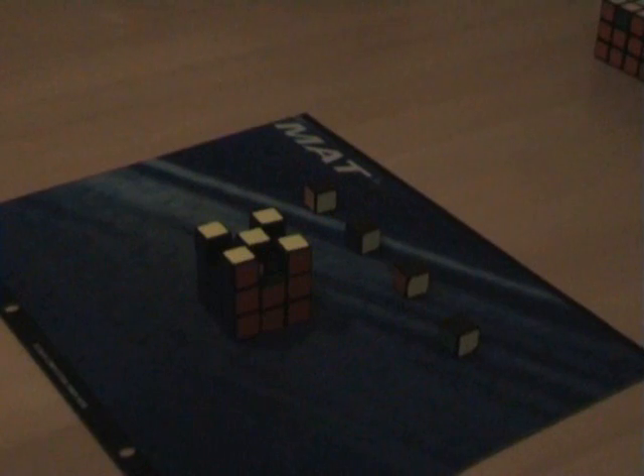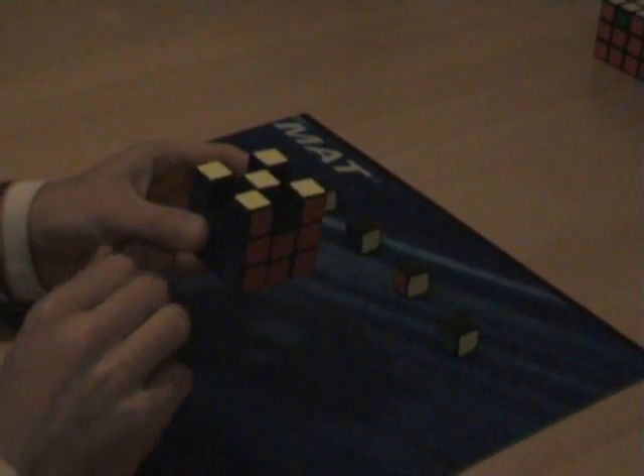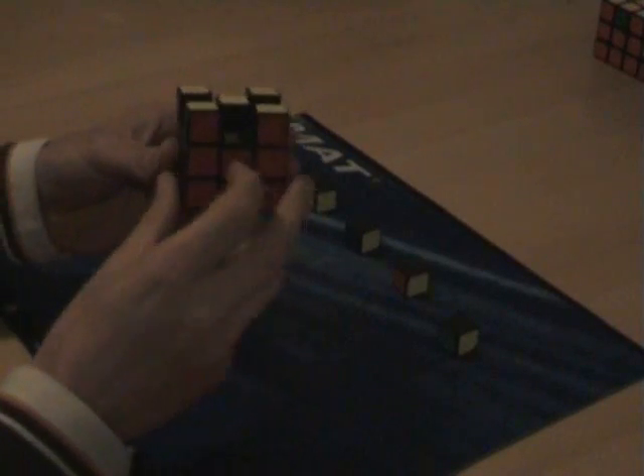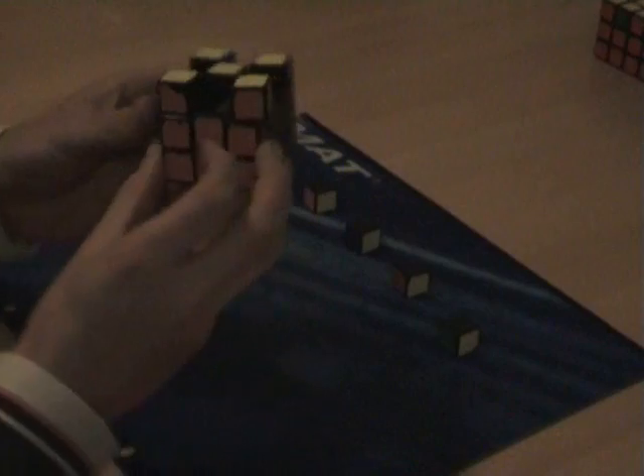Okay, so it's time for the final step, step 7, not step 8. This is what we've got so far: first two layers down, all yellow on top — although you cannot see some pieces, but we will put them in shortly — and all the corners are correct.